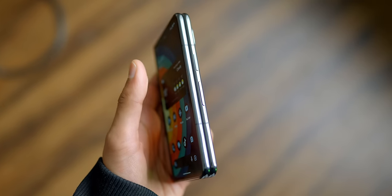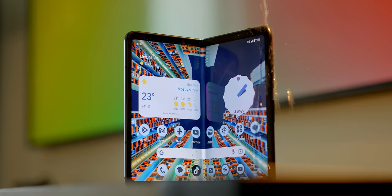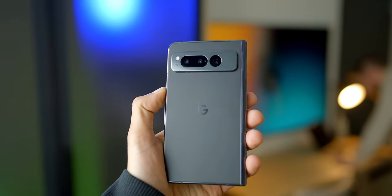It does get off to a very good start. The second you pick this thing up, you feel instantly reassured. It's got polished stainless steel all around, which makes it strong. It's got a proper water resistance rating, which is not an assumed thing for a foldable. A fingerprint-resistant matte finish ceramic on the back,